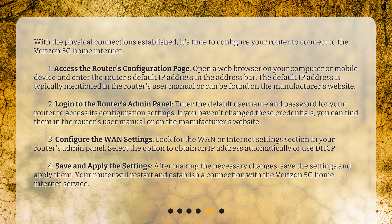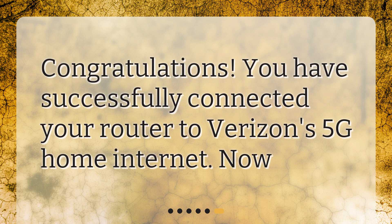Save and apply the settings. After making the necessary changes, save the settings and apply them. Your router will restart and establish a connection with the Verizon 5G Home Internet Service. Congratulations! You have successfully connected your router to Verizon's 5G Home Internet.